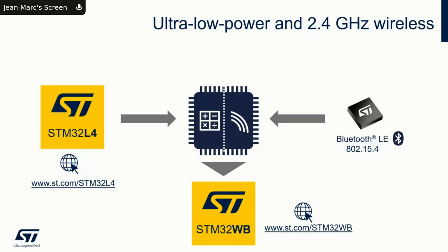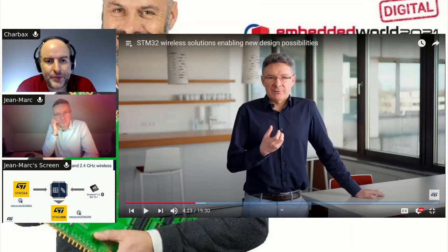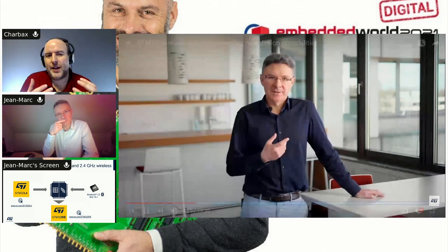When you say two modems, are they both on 2.4 GHz? Yes, both operate in the 2.4 GHz band. On the STM32 WB we integrate a BLE 5.2 modem so you can handle any BLE connection, and next to it an 802.15.4 modem so you can support ZigBee, OpenThread, or any proprietary MAC protocol you want to develop.